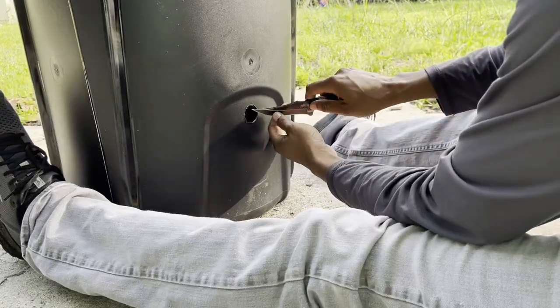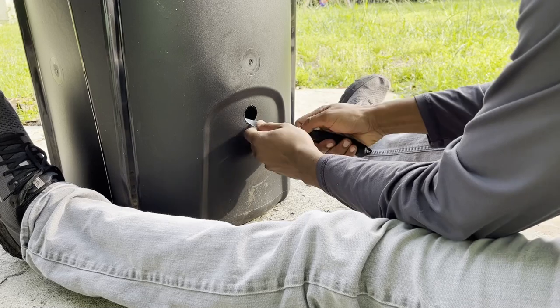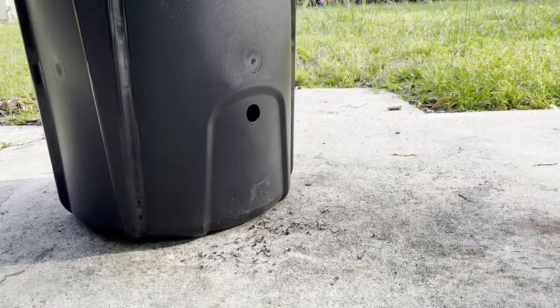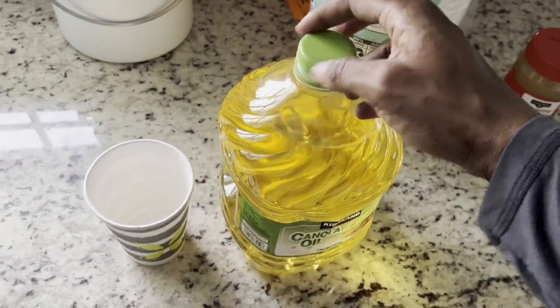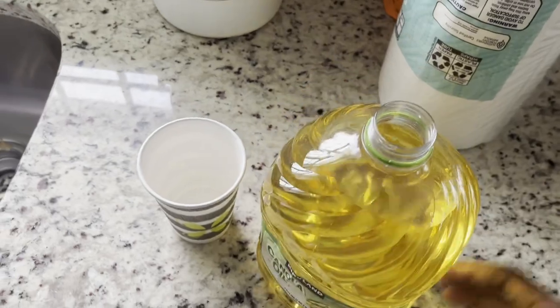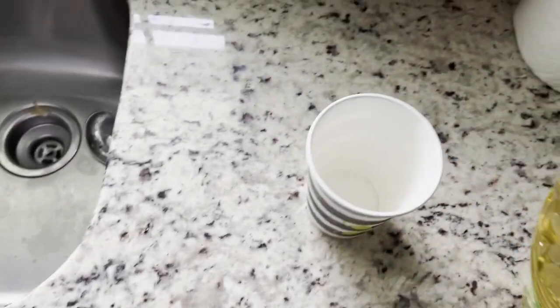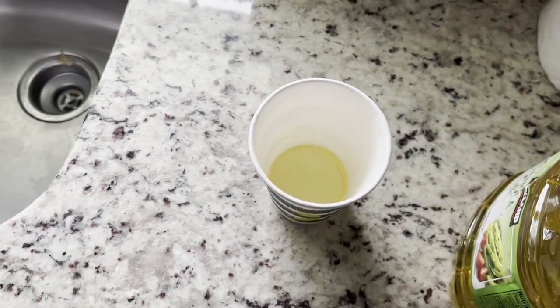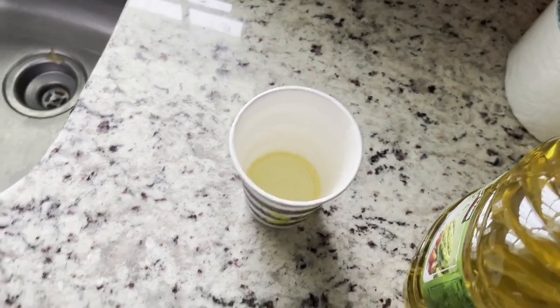I'm always looking for an excuse to use my knife, so that's what I used to clean up the edges of this hole. But sandpaper works just fine. I'll let you know exactly why we need this soon, but for now just know that I had some canola oil on hand, so I threw some in a cup and went back outside.